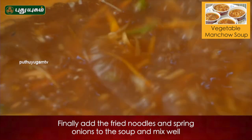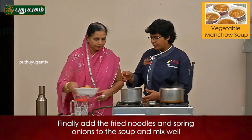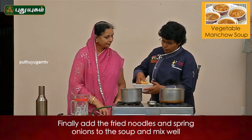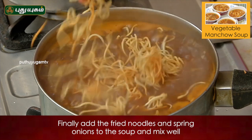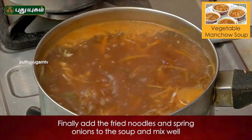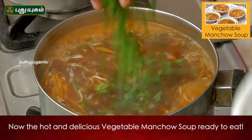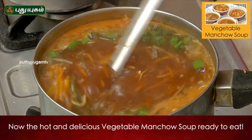Fry the noodles. For the presentation, you can put it in the pot. If you want to cut it, it will be spring onion. Put it in the pot as garnish.